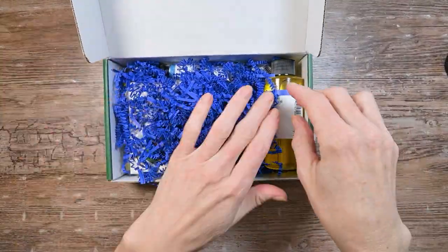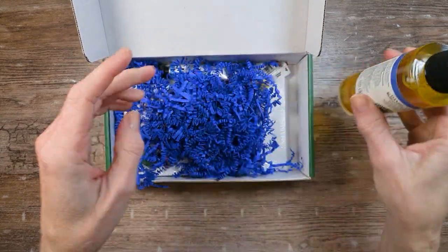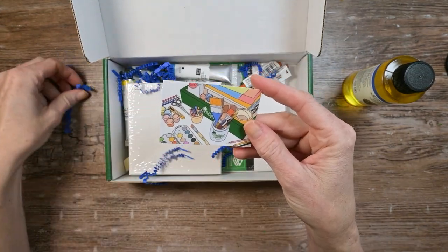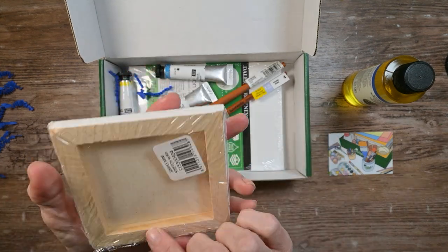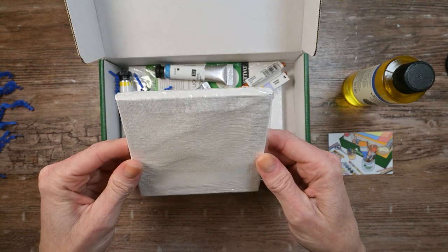I see linseed oil right away, so it's got to be oil paints. Daniel Smith Refined Linseed Oil. Blue little thingies this time — cute stickers. For some reason, I really like stickers. And a cheap, already kind of loose, stretched 4x4 canvas.